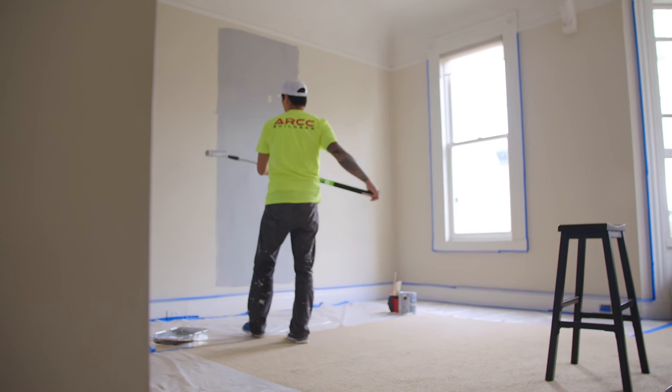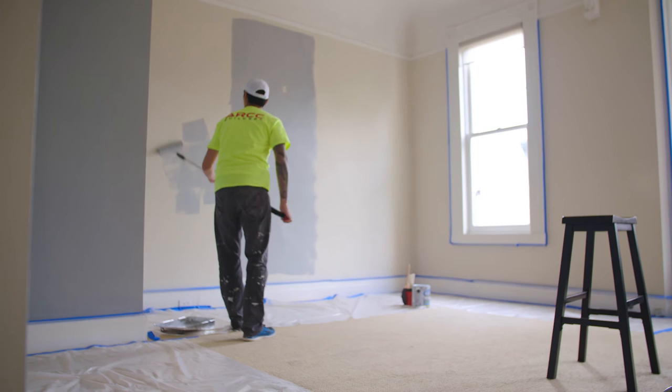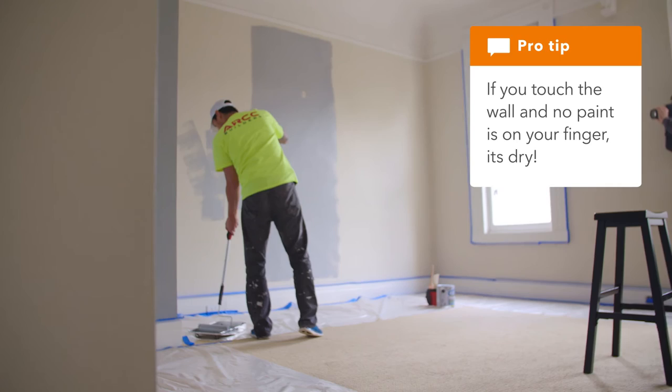Wait two or three hours for the paint to dry. It's not necessary to cut in your corners again for a second coat — just roll on the paint when you are certain that the first coat is completely dry. After the second coat is applied, wait another two to three hours.